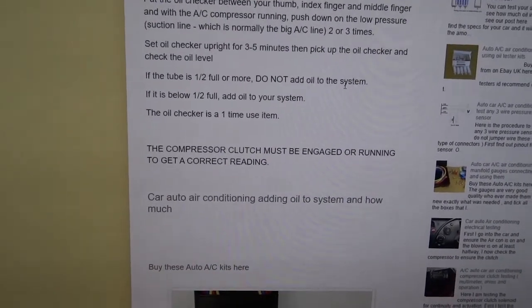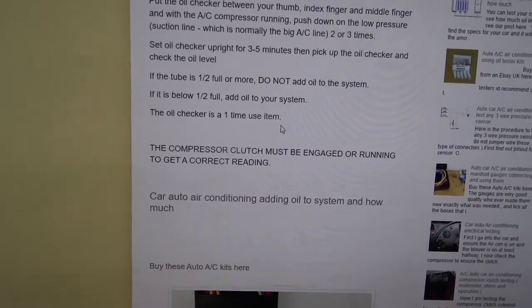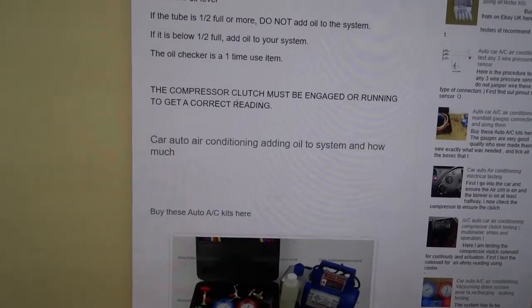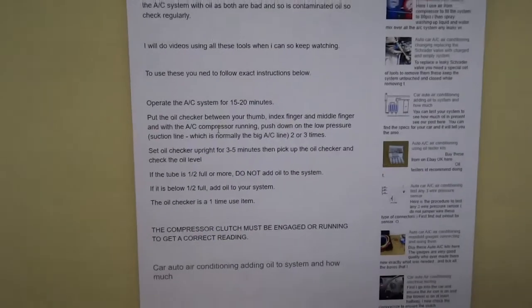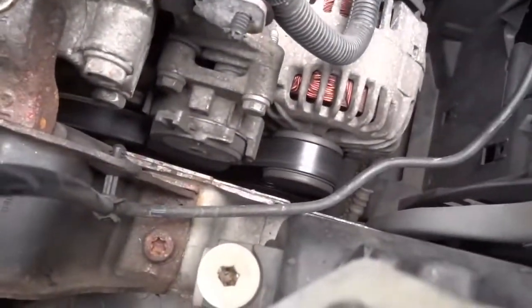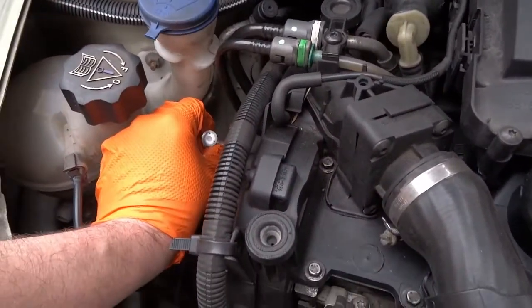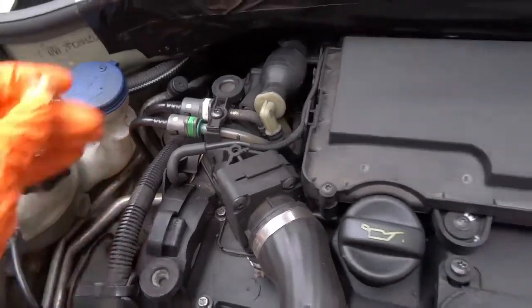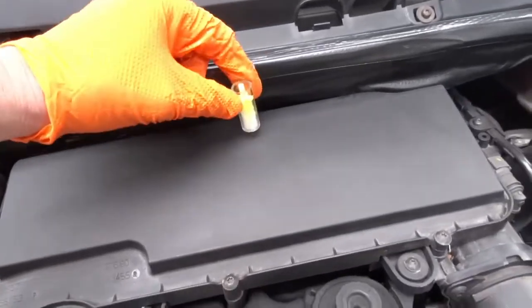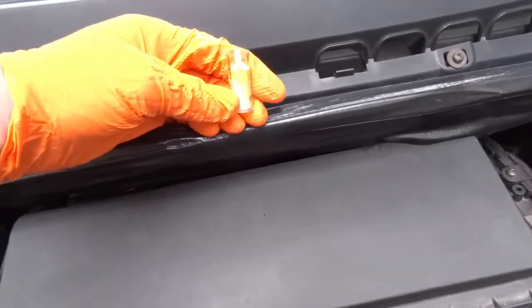If it's half full, your oil is okay. If it's less than half full, add some. It's only a one-time use item. The compressor must be engaged and running to get a correct reading, so you need to have the system on at the same time. Clutch is engaged — you've got to do it on the left, on the low side — one, two, three. Leave it upside down for three to five minutes and have a look, so I'll come back in a minute.